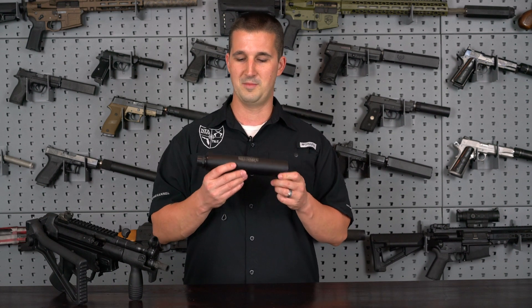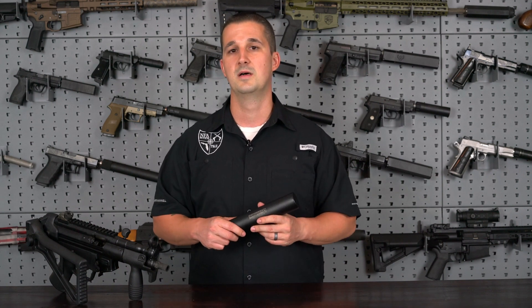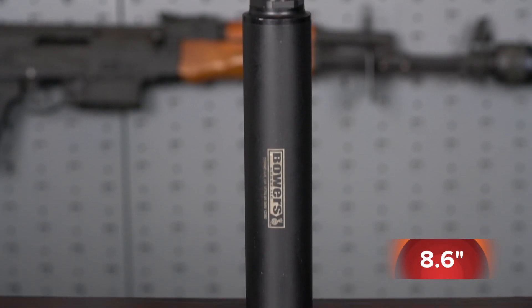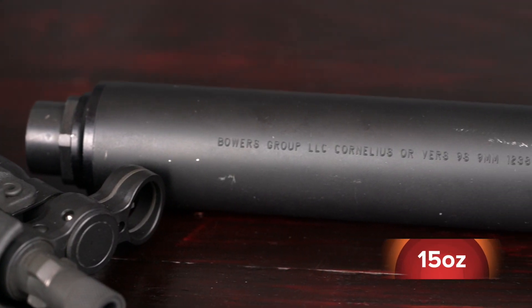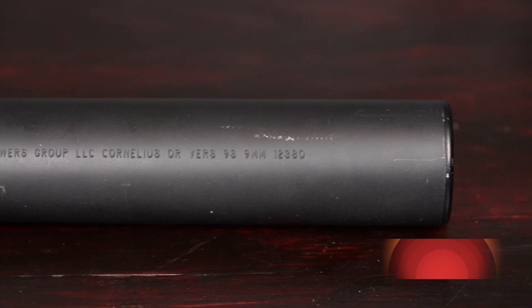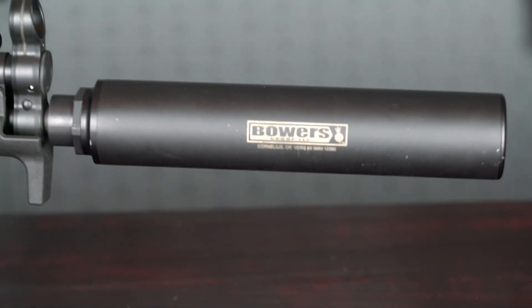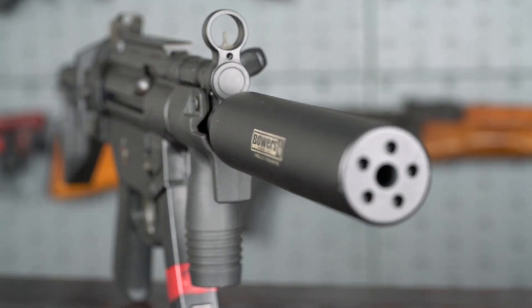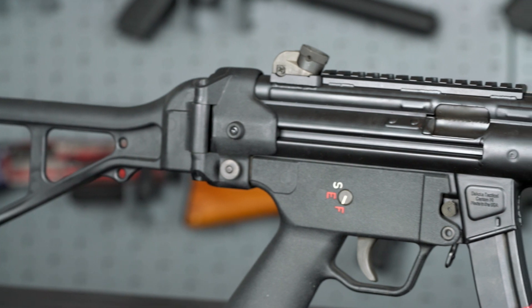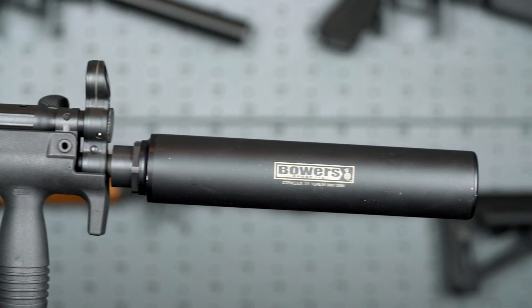There is a larger one — I couldn't imagine a can bigger than this; this is big enough for me. This one does an exceptional job for what it is designed to do. It comes in at a length of 8.6 inches, a diameter of 1.75 inches, and weighs 15 ounces, which is pretty impressive for a can of this size to come in at under a pound. As far as the finish, it's a black anodized, or they do have a new black ceramic finish. It's rated for 22 long rifle, 300 blackout subsonic, 7.62x39 subsonic, and of course 9mm.